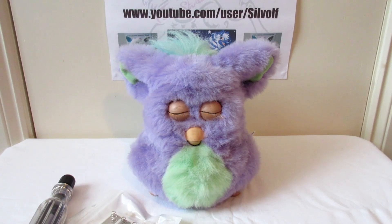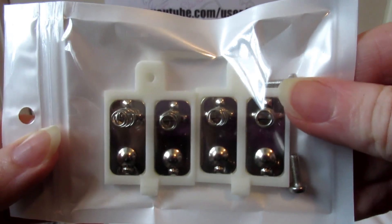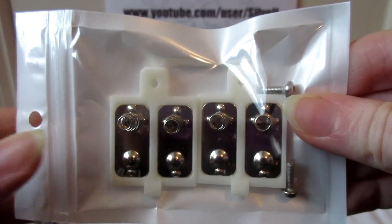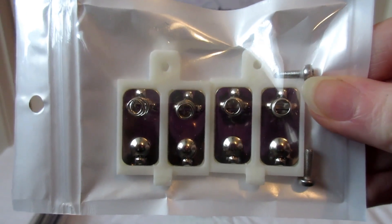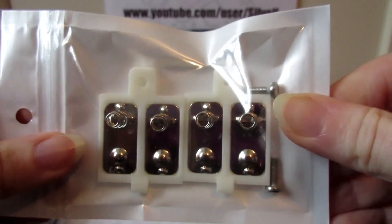They sent me a couple of the battery covers for free to do a review on them and see how well they work. These are the covers — you get two of them for £7. Postage in the UK is free and they do worldwide shipping as well, which costs £3.15.